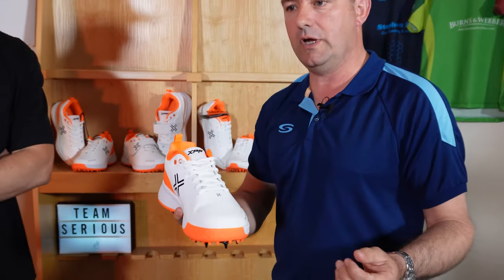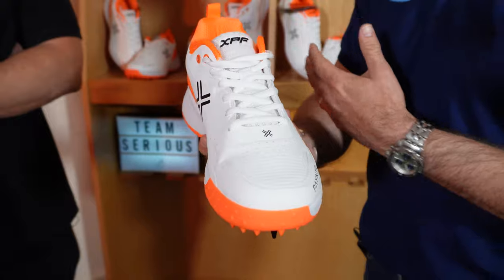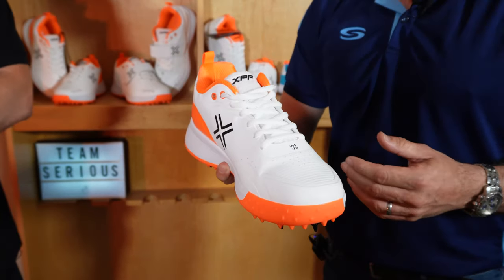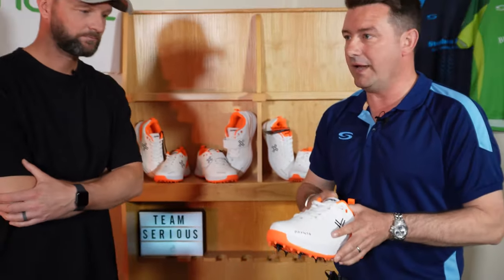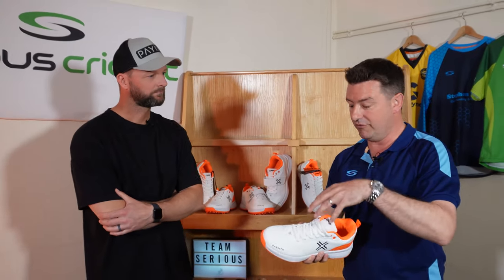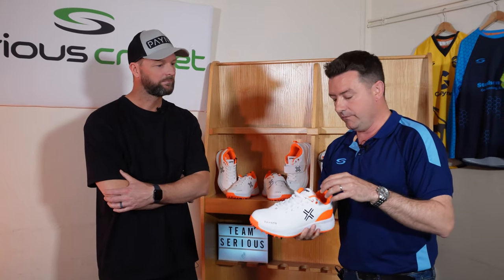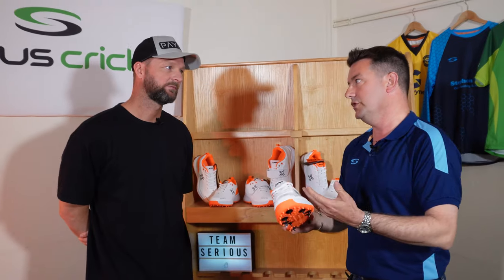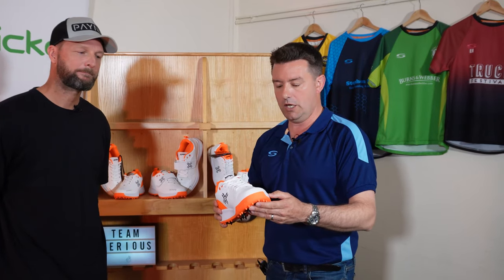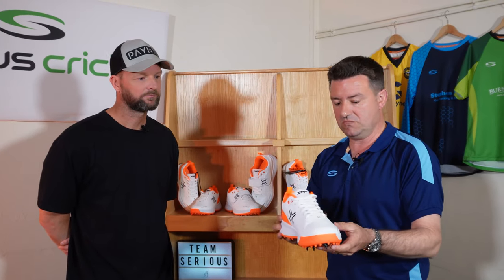I think this shoe's really going to suit a seaming all-rounder more than a spinner. You've probably got other shoes in the range for spinners and batters. But if you're a seam bowler who bats as well, this is going to be absolutely perfect for that. Still lightweight — I'm amazed how light your range is considering the amount of quality and technical effort you've gone to. Comfort plays a huge part; you're on your feet all day as an all-rounder. So that's the XPF AR — quality shoe.